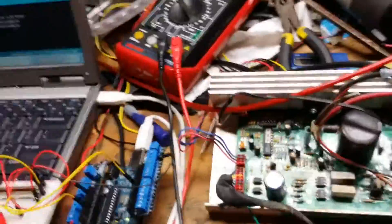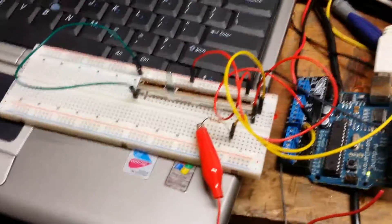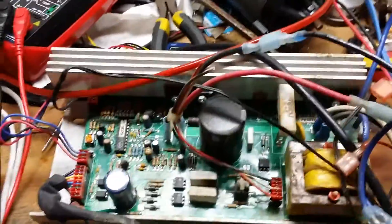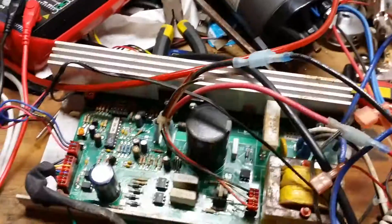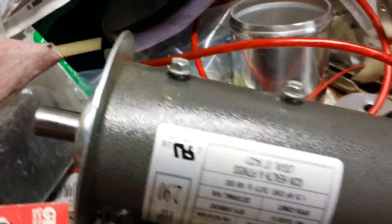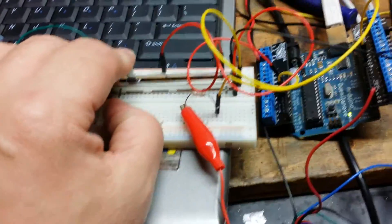I've gotten the circuit built using the Arduino to drive the pulse width modulation into the driver board, so I won't have to use the large system that came with the treadmill to run it. I'll show you how it looks — got the motor sitting right there.